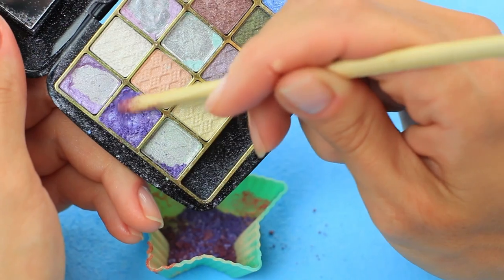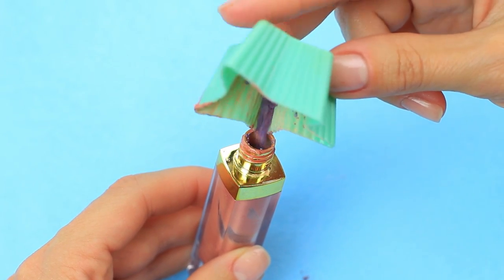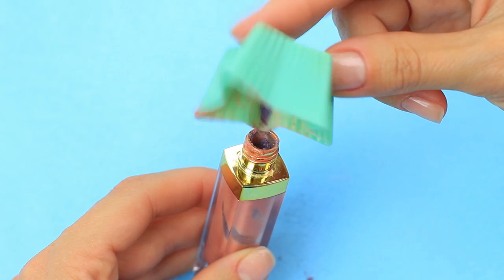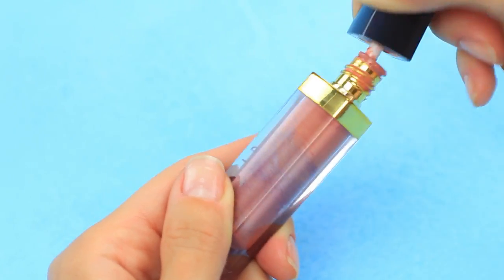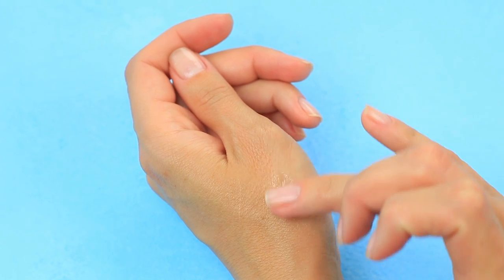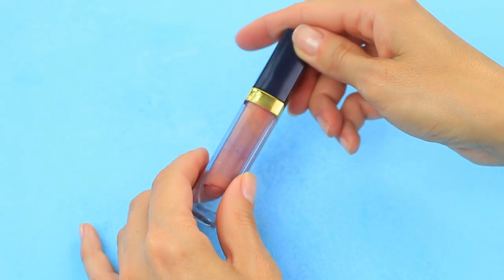Mix plum purple with a lavender tint. Transfer to the vial with the wiper removed, set it back, and mix again. Now let's compare — this is your clear gloss. Apply the same with added powder and eyeshadow next. It took us a few minutes to transform it into matte liquid lipstick.